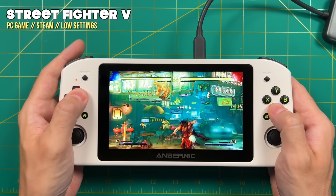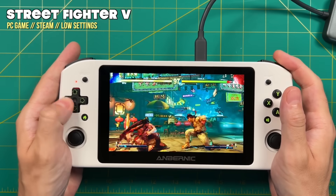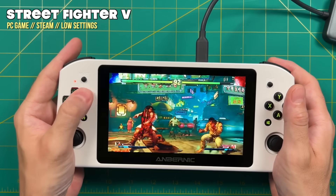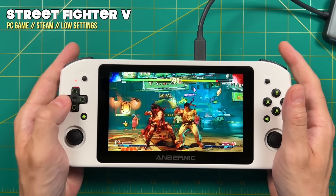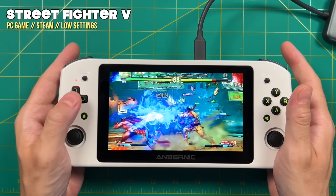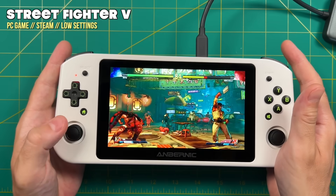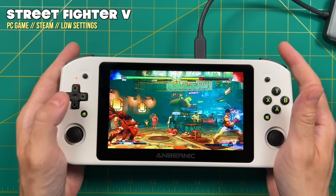The last PC game I tested in Windows was Street Fighter V. At 720p on low settings it actually played really smooth. It doesn't work well with MSI Afterburner so I can't show the stats, but it feels very smooth, and the D-pad as well as the analog sticks work well for a Street Fighter game.